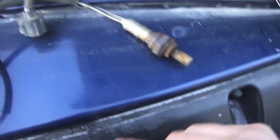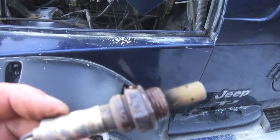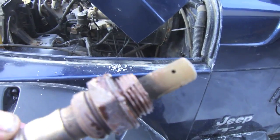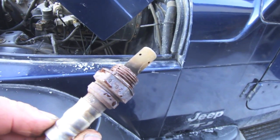This is the one I just pulled out — I matched up the numbers with the replacement. We're gonna put some anti-seize on these threads before putting the O2 sensor back in. Be careful not to get anti-seize on the O2 sensor itself, because there's a good possibility you may damage it.